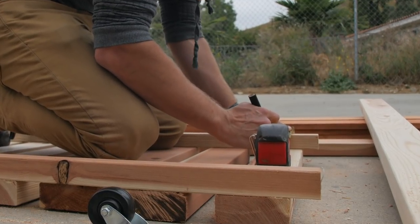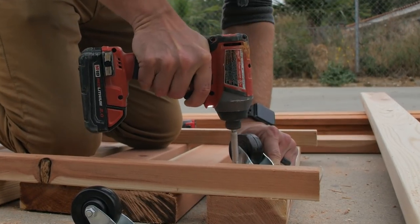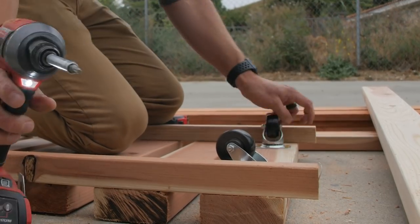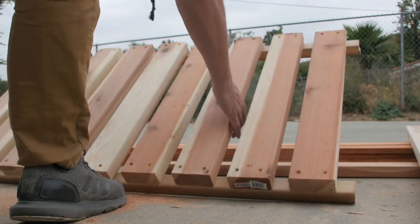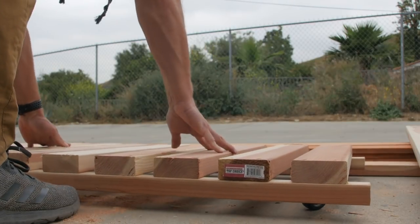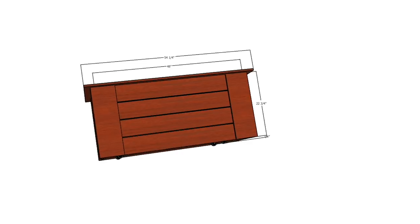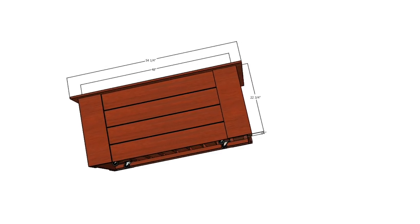From there, I added some two inch swiveling casters to the base because I want to be able to move this garden around. I'm not really sure where I want it to live long term, so being able to move it around was important to me, and I think it makes it a little bit unique. What I like about the design is that once it's all put together, you won't really be able to tell that it's on wheels and mobile.